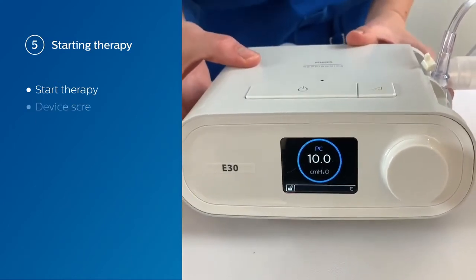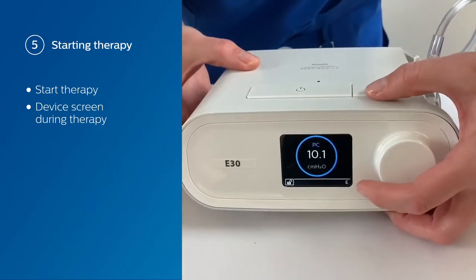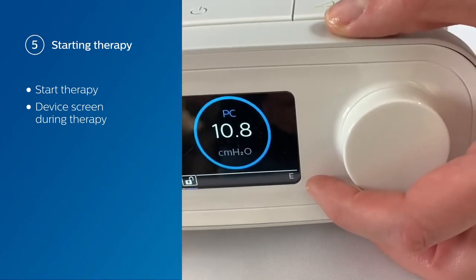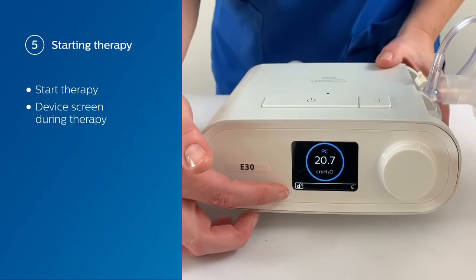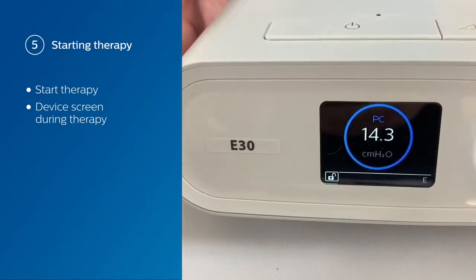As you can see from the screen, we're in PC or pressure control. In the bottom right-hand side, you're going to see either an I or an E — an I is when you're in IPAP for inhalation, and an E is when you're in EPAP for exhalation. On the bottom left, you've got the unlock symbol, which shows that you are in the provider-clinician screen.